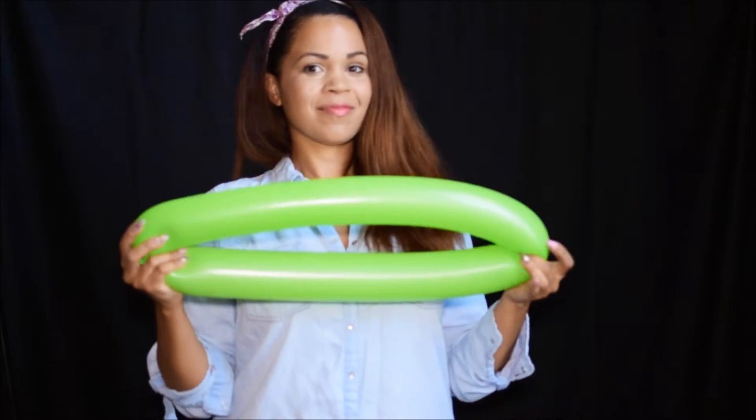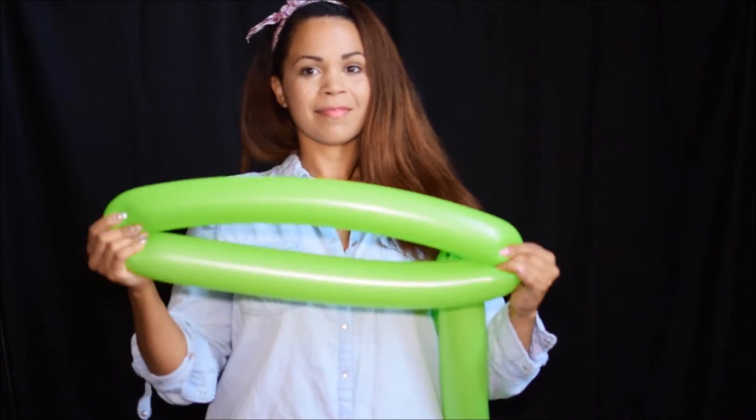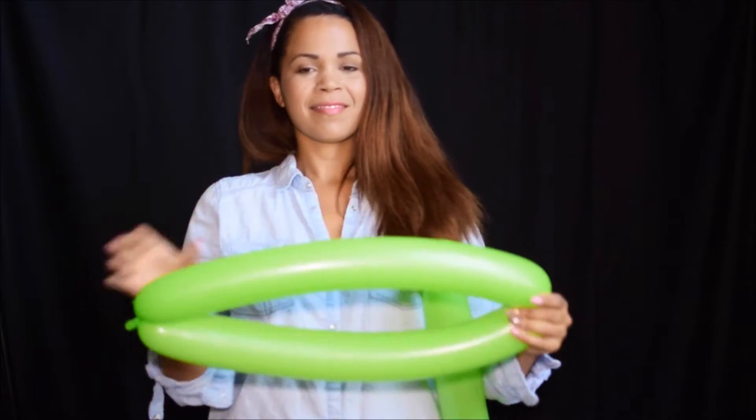Now that I have it twisted together, I'm going to twist it in half by rolling it right at the middle. Pull and roll. And now these two balloons I'm going to roll together — it's going to lock these two balloons together. Do it two times just to make sure it's secure.